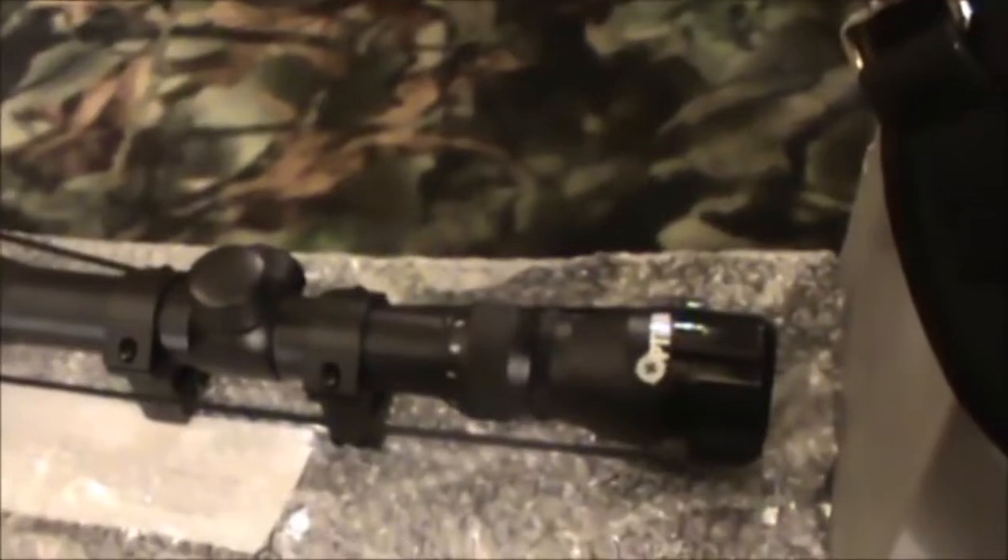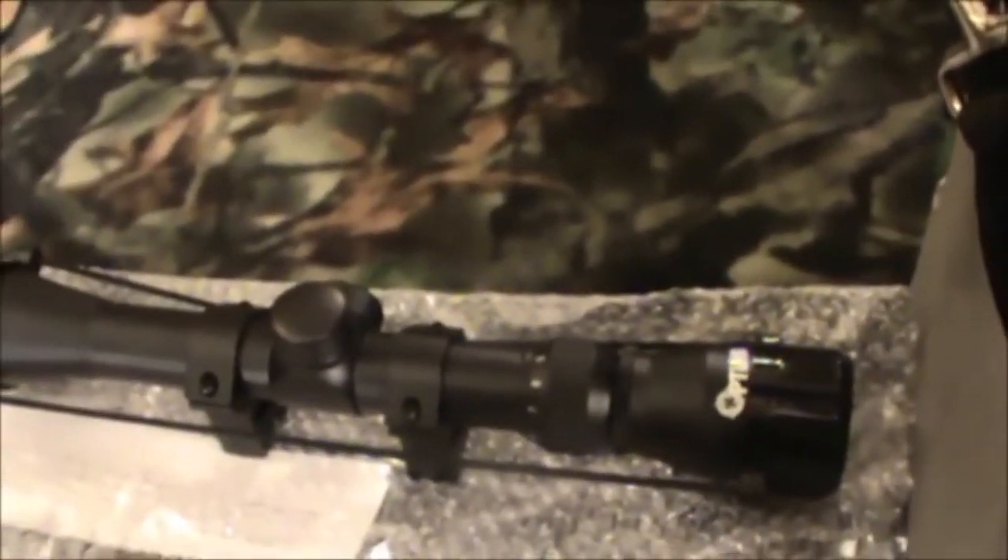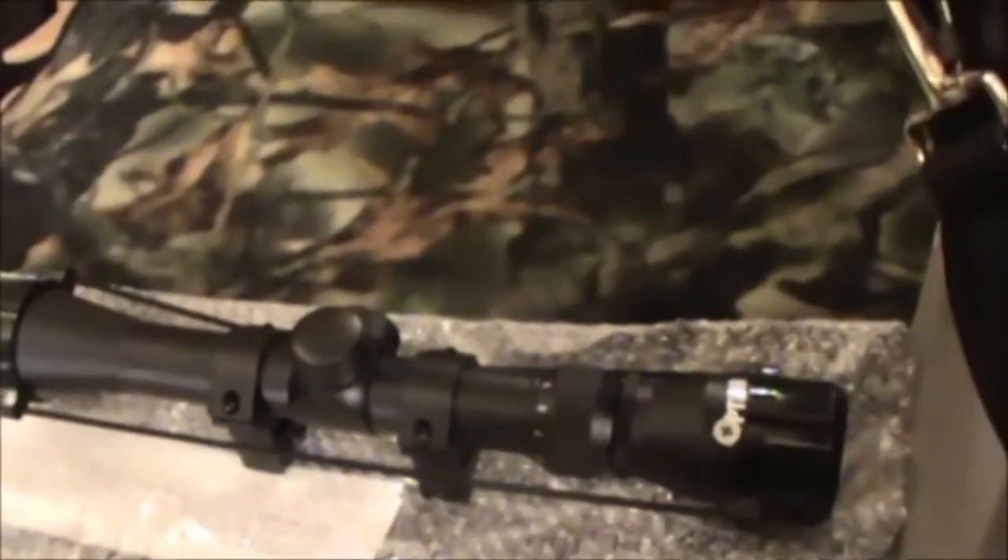Additionally, the Hatsan Model 125 Sniper package includes an Optima 3-9x32 scope with rings, bipod, and adjustable sling.